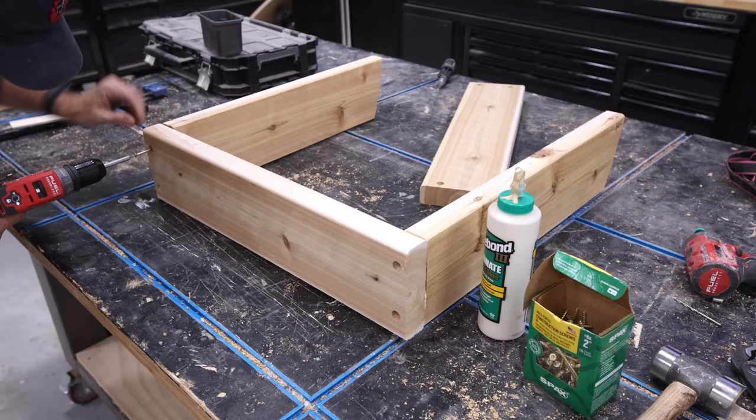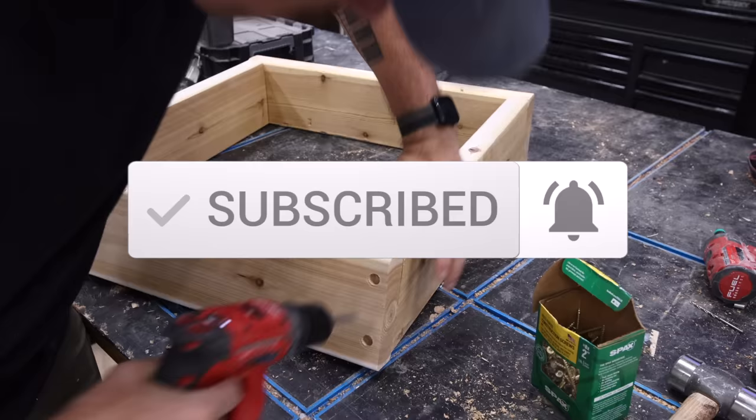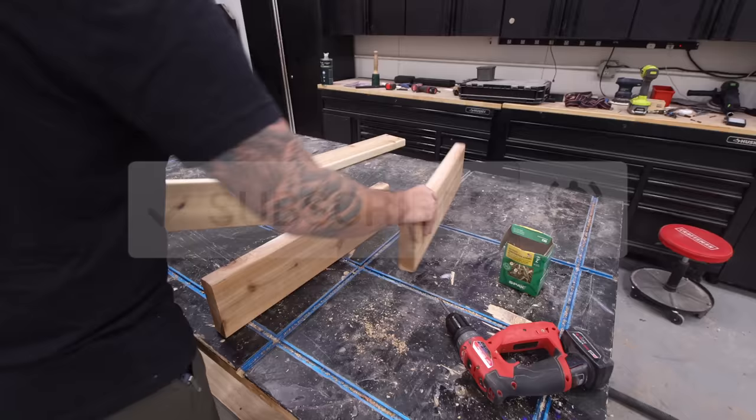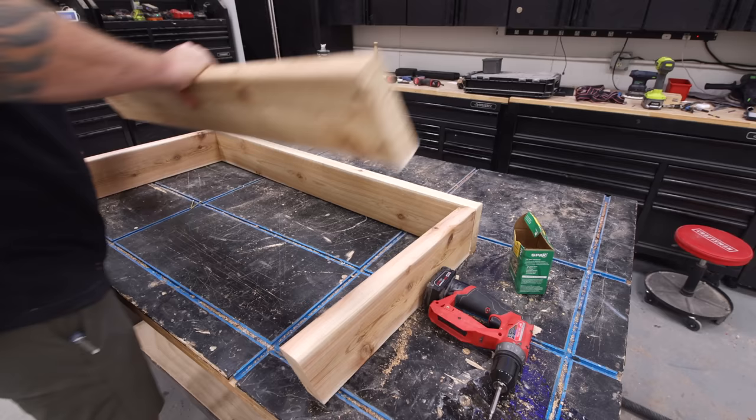I appreciate all of you who watch these videos. If you like corny dad jokes and cool projects and haven't already, I'd ask that you hit that subscribe button — it's one of the best ways to support what I do. I've been doing this for the last four years while also having a full-time day job, and I've got some exciting news about that coming soon. So hit that subscribe button and turn on notifications so you don't miss it.